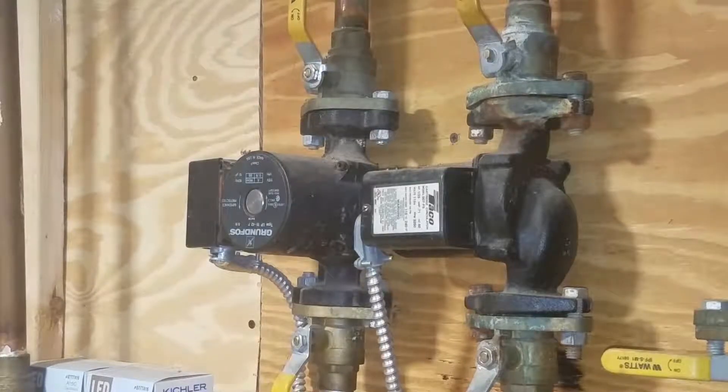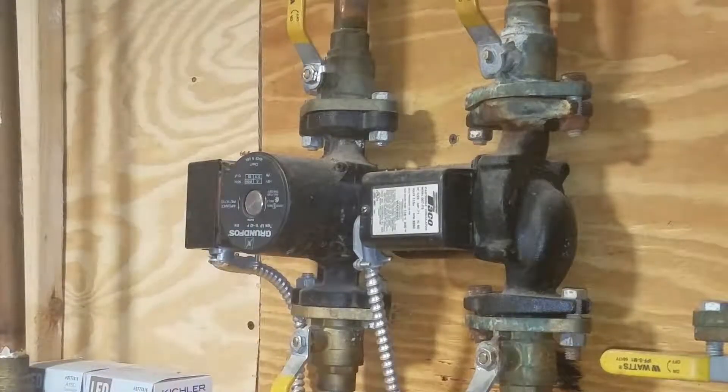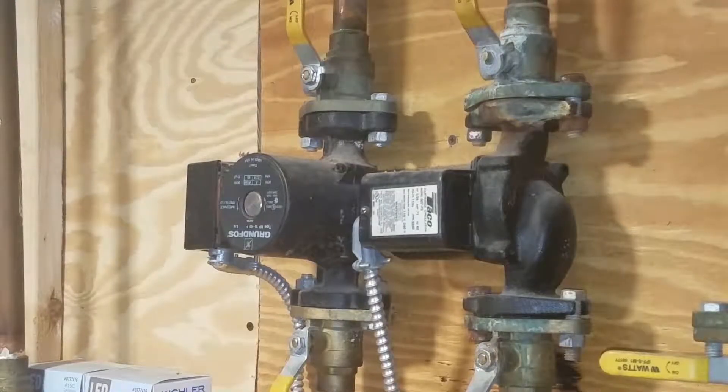Today we're going to be replacing a pump. The unit is a boiler circulating pump for one of the zones in the house. I installed this roughly 10 years ago, and it was actually a used pump I had sitting around. Last night there was no water circulating whatsoever in the upper zone. This unit was super hot, so I'm guessing the impeller has either seized up or the fins have broken off.